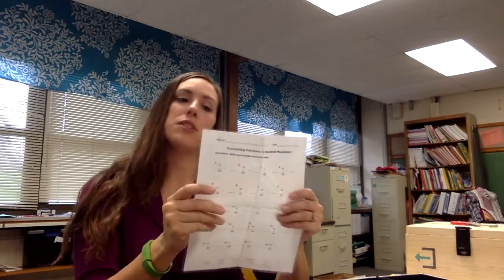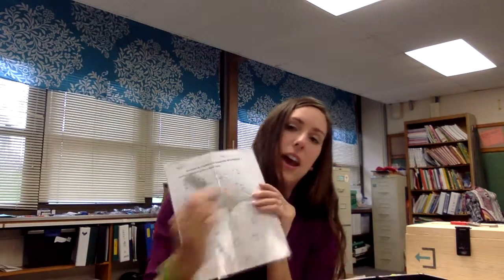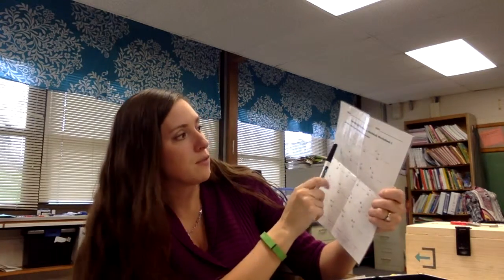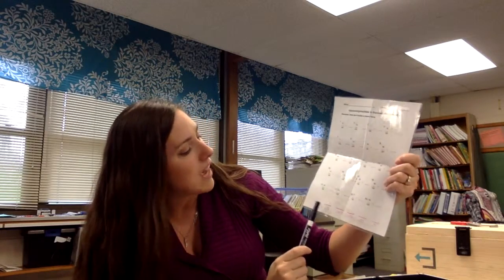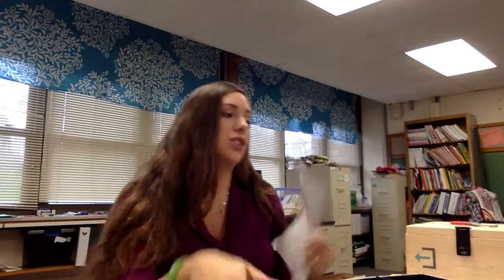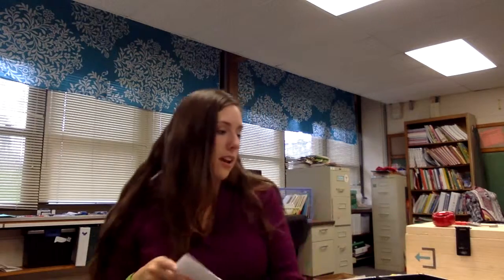I went ahead and laminated a decimal conversion worksheet since I'm using it multiple times, and I gave them an expo marker. On this sheet they just have to write ninety-one-hundredths as a decimal. Down here are specific decimals, and if they flash the UV flashlight on it, they will see specific arrows that tell them the combination to the directional lock, so they'll knock one out pretty quickly.